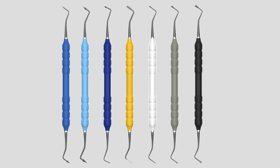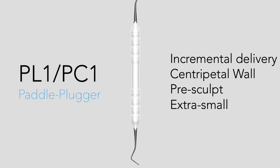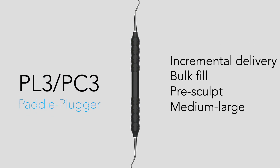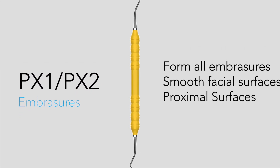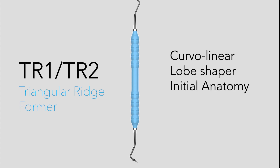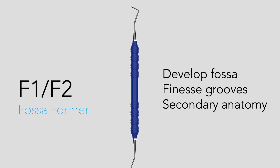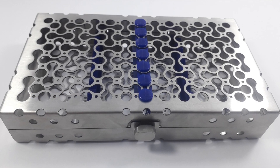For example, as a plugger you'd want to use a PL1 because it's small — great for small preparations. The PL2 is good for larger composites, and the PX1/PX2 are like an IPC but wider with more utility, particularly in the anterior. The TR12 is curvilinear for triangular ridges, we have a groove placer which is small and skinny for excellent secondary grooves, and then a fossa former. I'm really excited about this cassette and all the instruments in it.